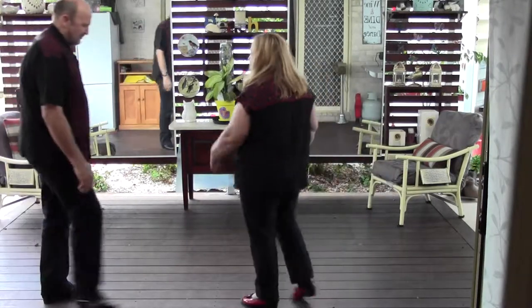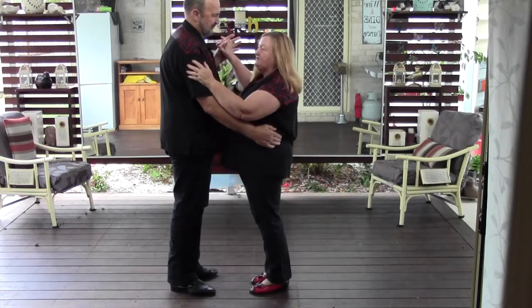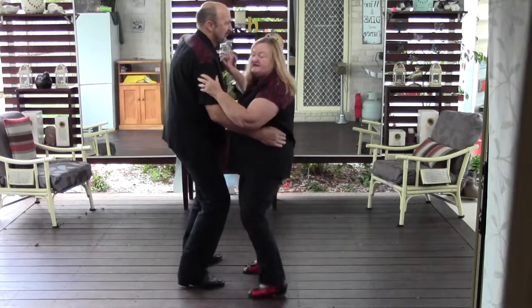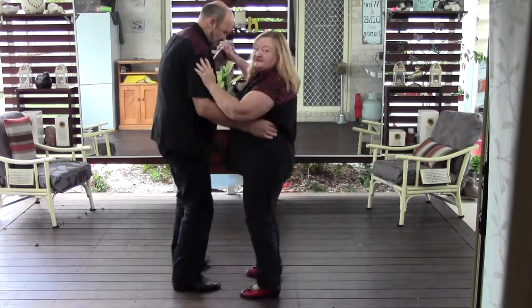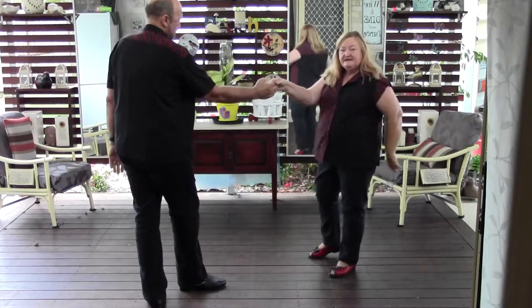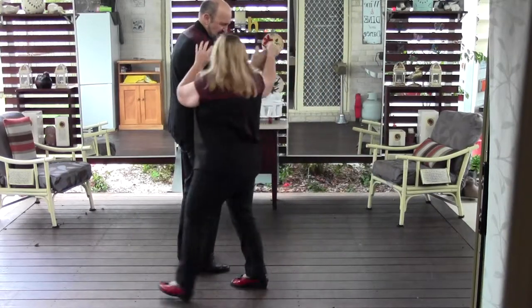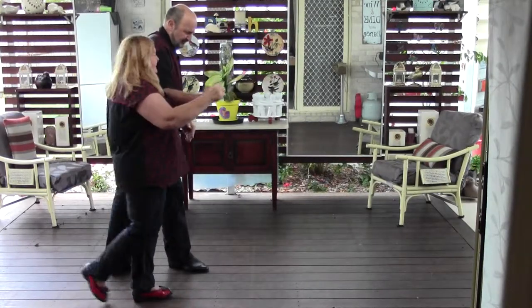We'll slow it all down for you. So we'll start with our two basic swing jive steps, which are your triple step, triple step, rock step. The lady goes out for the turn, but this time you go out and towards the front of the man. You swap hands here, and you triple step in, triple step, rock step.